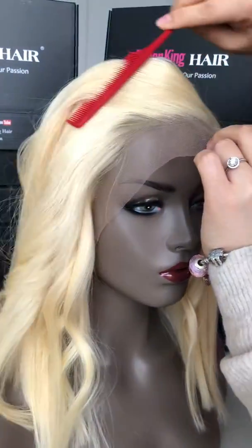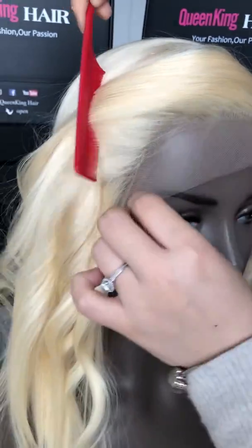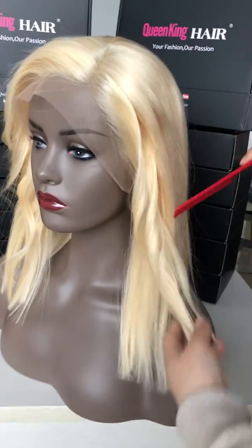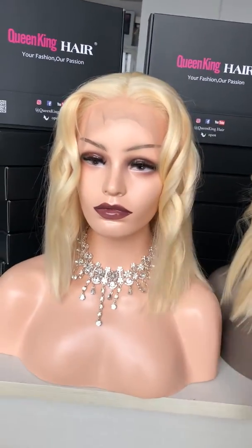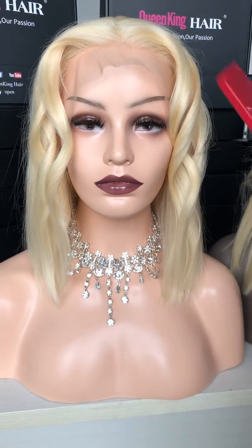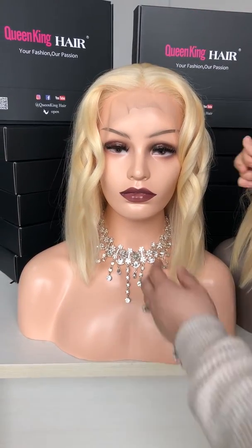This is the front hairline — it is pre-plugged, very natural. When you wear it, it will just look like it is growing from your scalp. Okay, let's see the 12-inch one. This is how long it looks, and this is a middle part. This item comes as a side part, so if you want a middle part you can leave us a message and we will make it middle part for you.